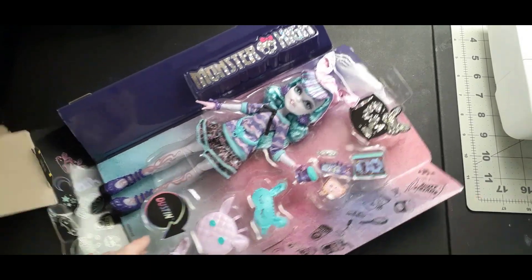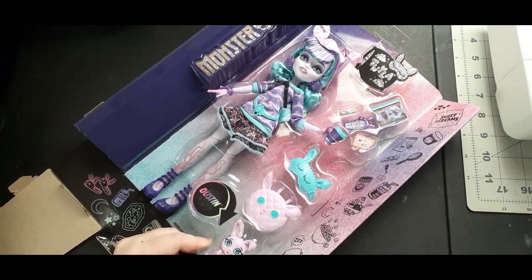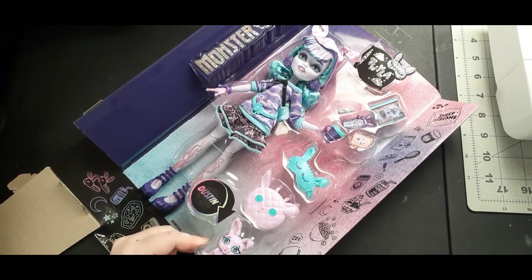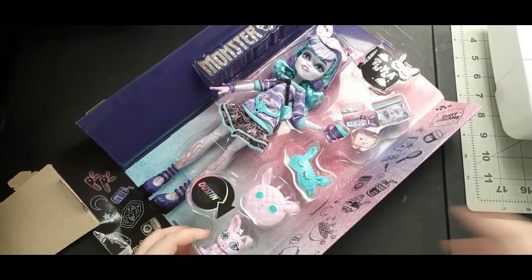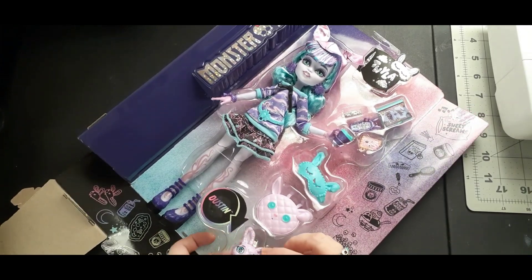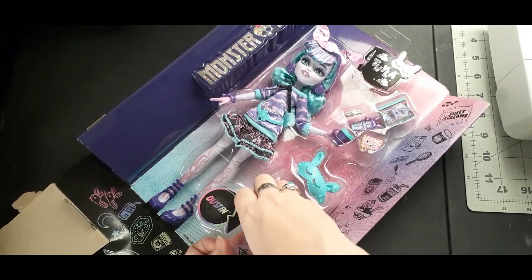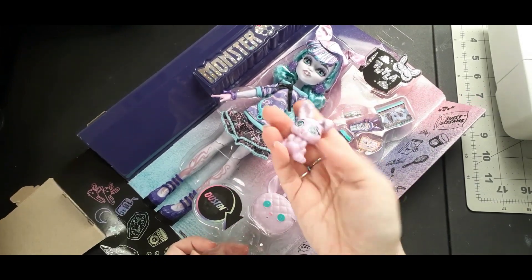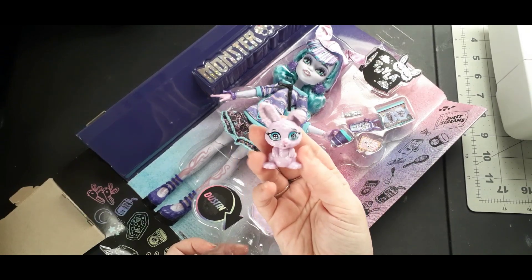I greatly appreciate that for most of the ghouls, they kept their standard pets. I mean, there's a few little changes, but Dustin was always pretty cute, so I'm glad that he stayed kind of the same. His color palette is a little more updated, but I really like it, and all of her accessories are super cute and very on-brand.